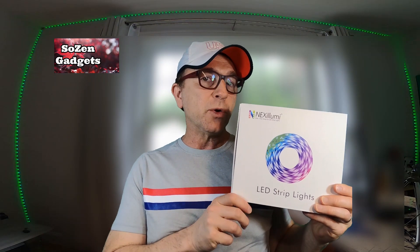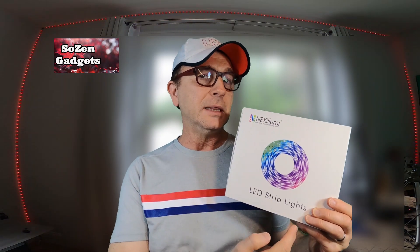Hi folks, today I'm going to be doing a quick review of the Nexa Loomy LED Light Strips. A $49 set of light strips with 50 feet of LED light strips that are fully controllable via this IR remote and also via an app.